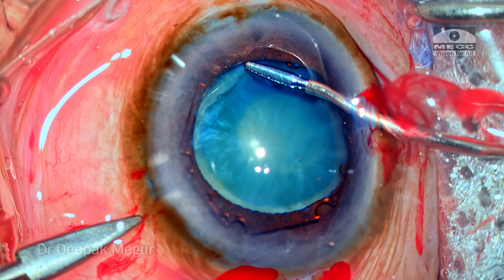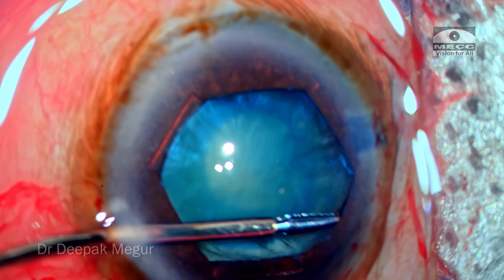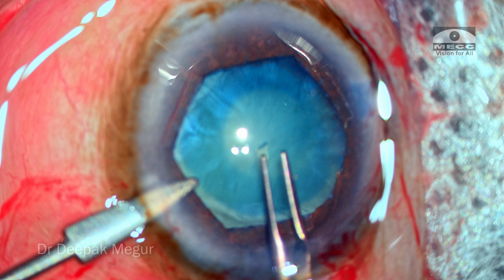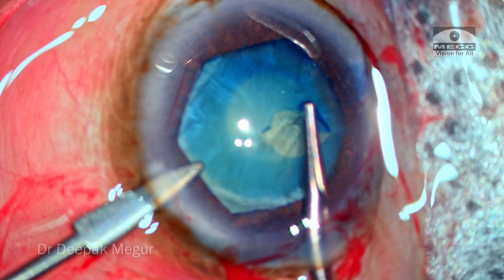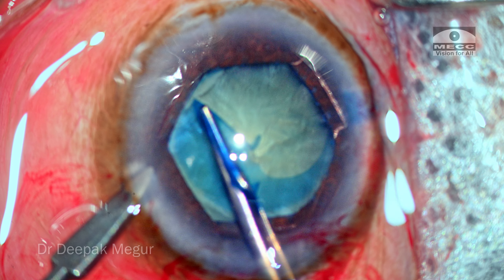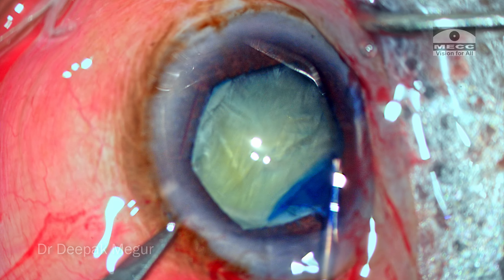To prevent any intraoperative miosis, I'm using a BX device. The BX is in place and I'll come to know the zonular status only when I touch the anterior capsule and as I begin the rhexis, I am relieved that the zonular health seems to be all right. So that one concern seems to be taken care of.